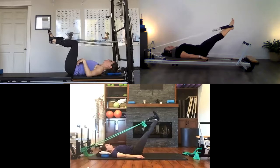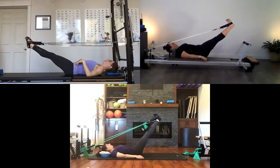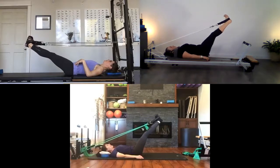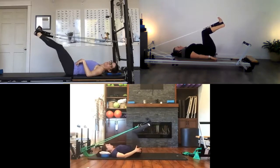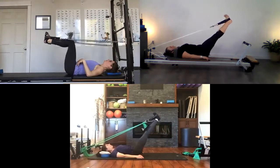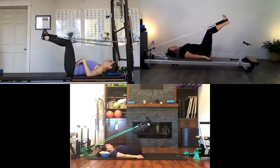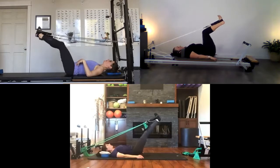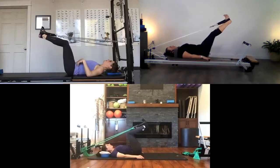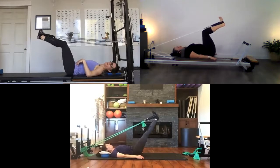Now keep your legs straight and rotate your hips internally — feel your knees rotating in toward each other. Keep your ankles flexed and think of those baby toes pulling up toward your shoulders. Bend into tabletop in internal rotation and press out. Exhale as you go, inhale to come back in. One more time, then bring your legs back to parallel and tabletop.